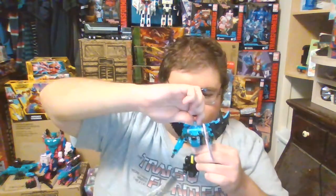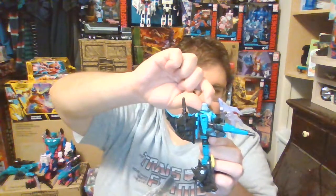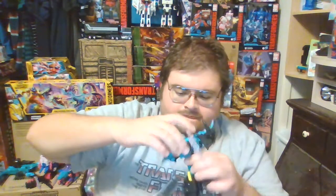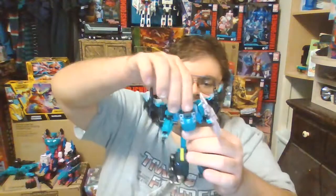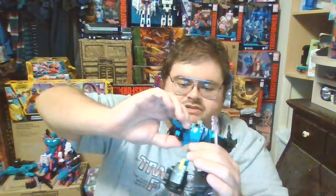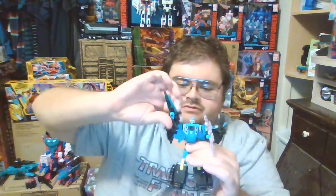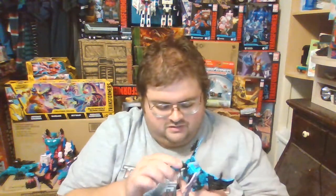There's a close-up of Sea Wing's head sculpt — very nice detailing, very nice paint apps. The head is on a ball joint so it can look left and right, approximately 360 degrees, but it can't look upward due to how it transforms. There's Sea Wing's Decepticon symbol on the chest. There's a swivel joint point at the waist. The arms can rotate forward and backward at the shoulder 360 degrees since it's on a ball joint, but the wings get in the way, so unfortunately there's no chance of the arms going backwards.